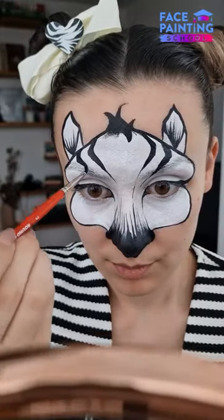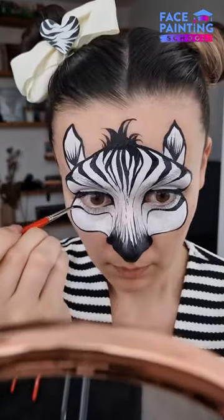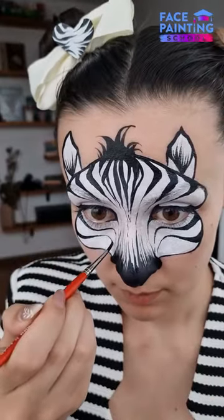Step 5, zebra stripes. On each side of the forehead, we are creating 3 lines and then in the middle some irregular ones. For each cheek, we are also going to have 3 stripes varying in size.